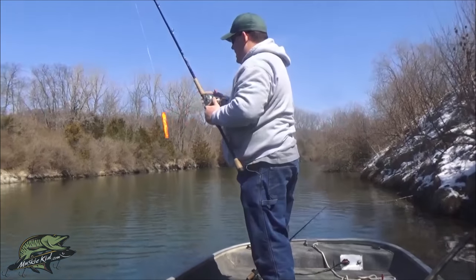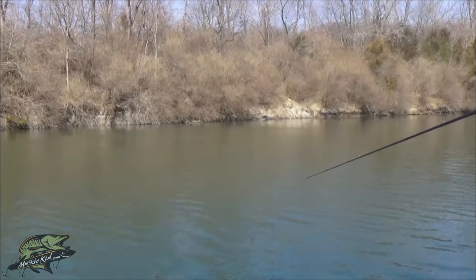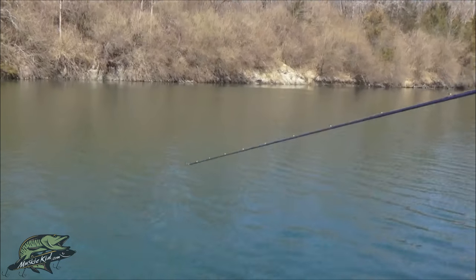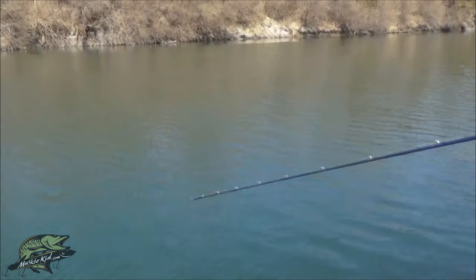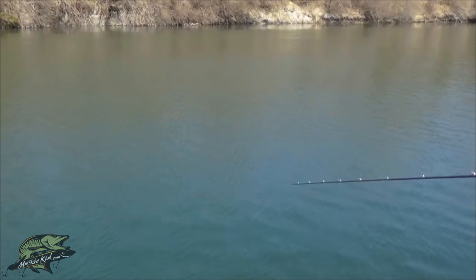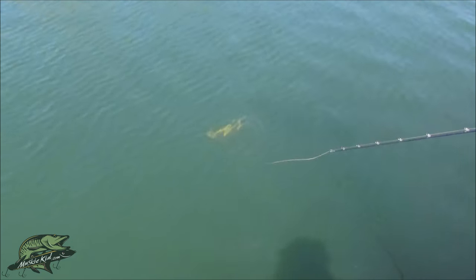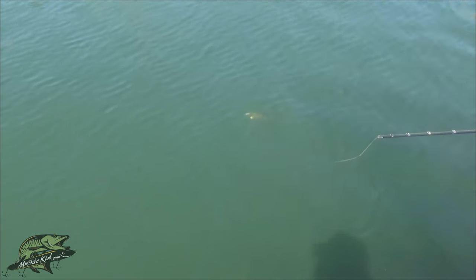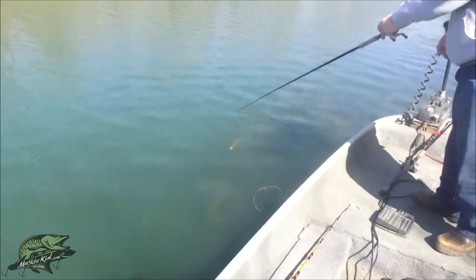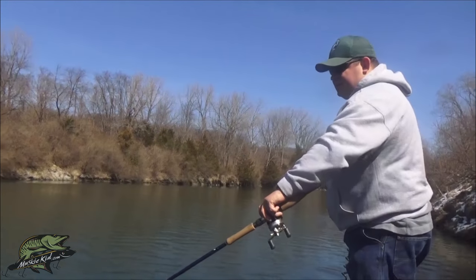We'll go back to the weighted one here to show the hang time again. Pop — and it just sits there. Even running as deep as it is, this thing puts off a lot of flash and a lot of noise running through the water. It's just a tremendous bait that puts big fish in the boat year after year. It hangs and mimics a dying fish — what better way to attract a muskie than something that looks injured? They don't have to spend as much energy to chase it because it's already dying.